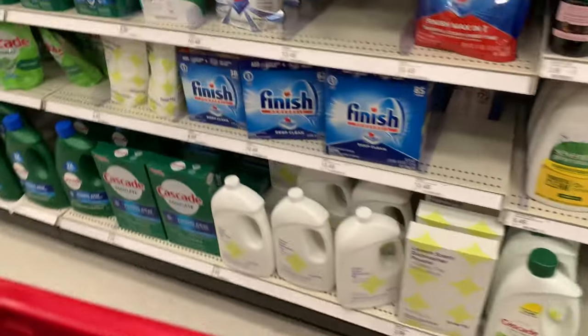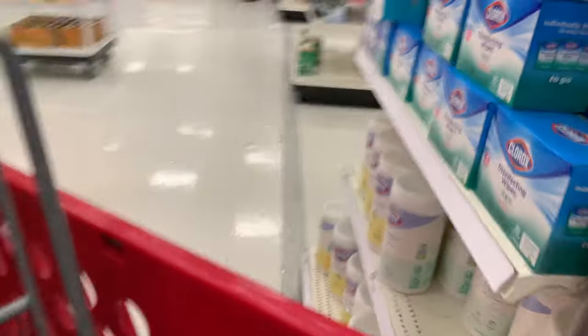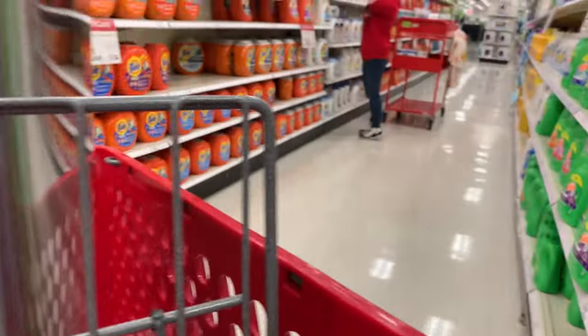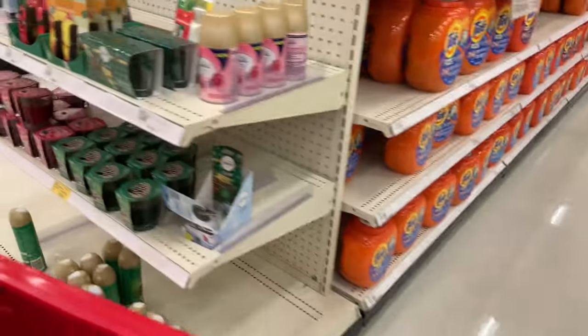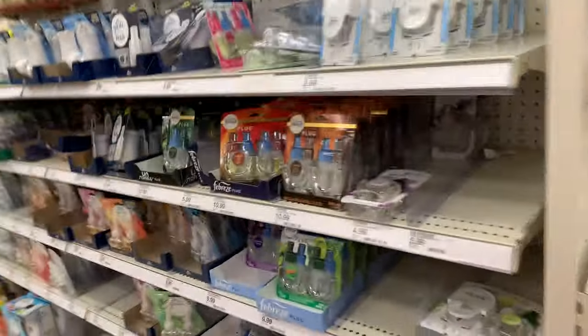I'm actually being quick because I have to pick up my son from school, so that's why this is a quick shop-with-me. Let me see if there are any sales and then we'll head out.